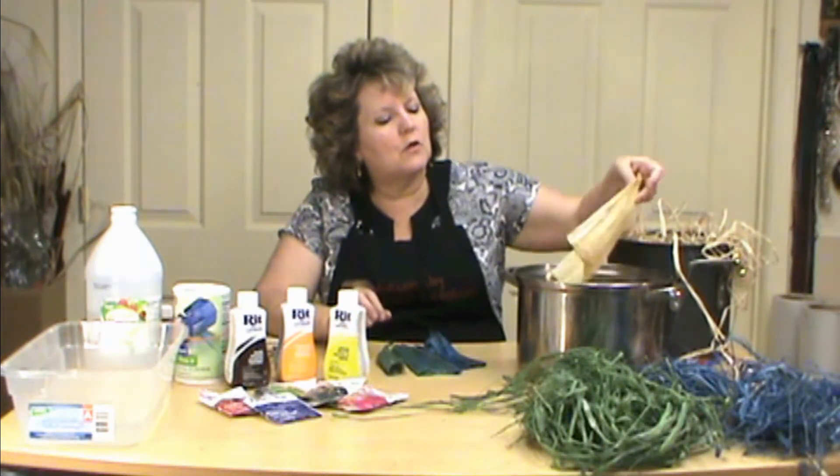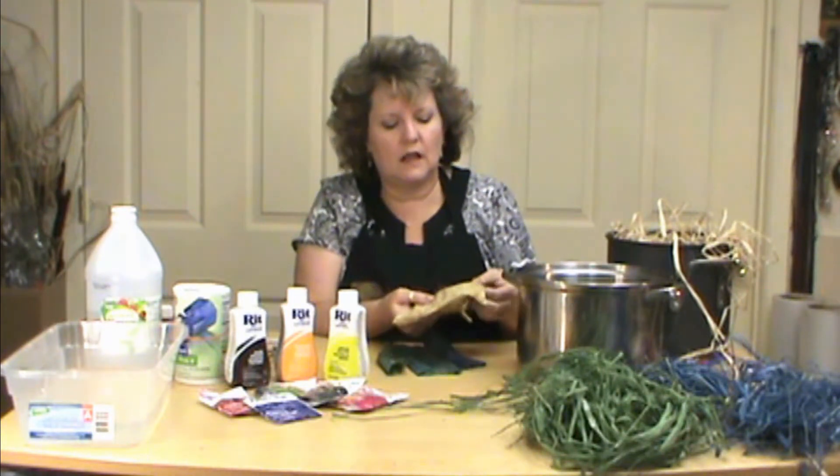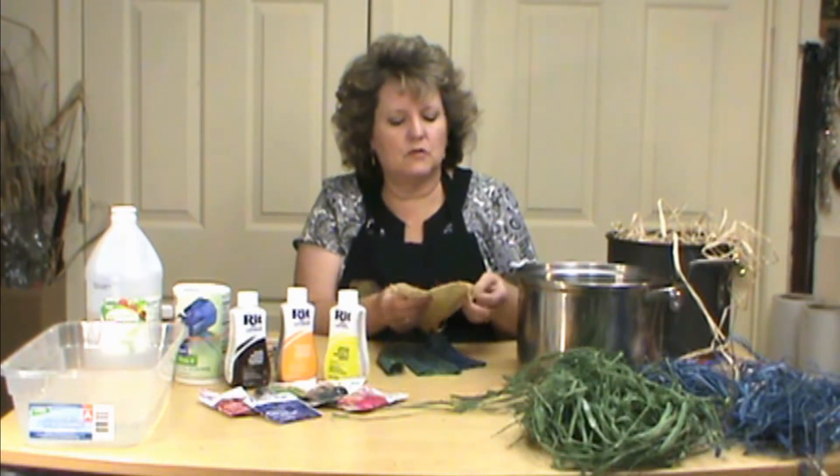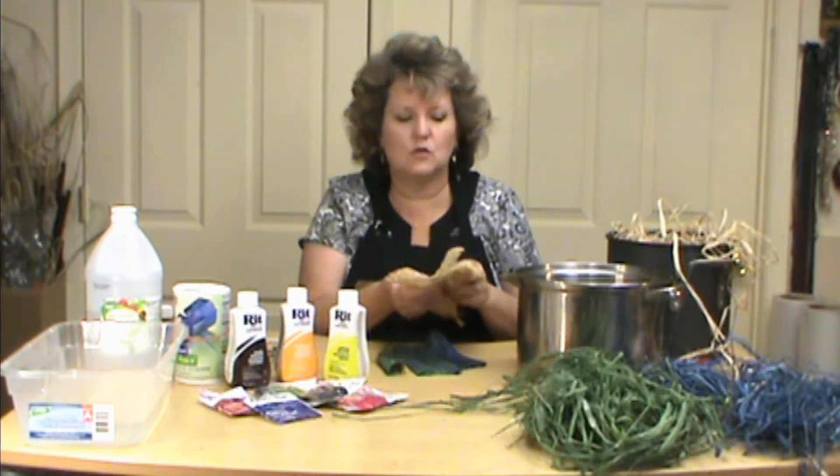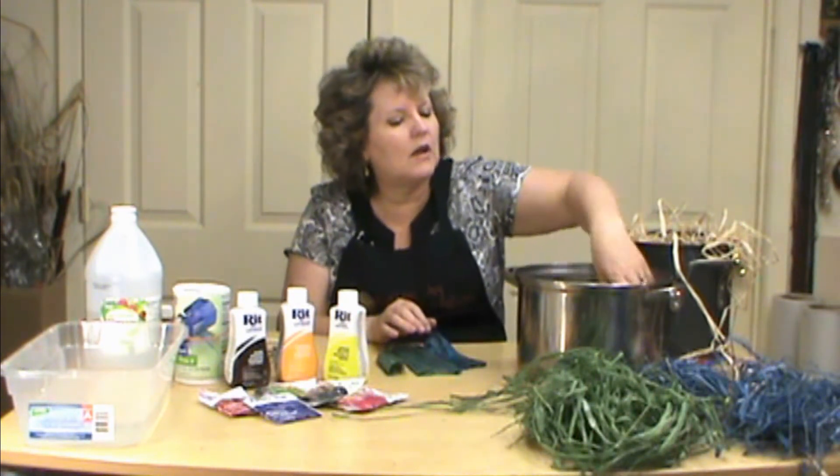Now remember that when we're done, you're still working with a yellow base. So your blues and greens and everything like that, you've got a yellow base, so you want to keep that in mind.